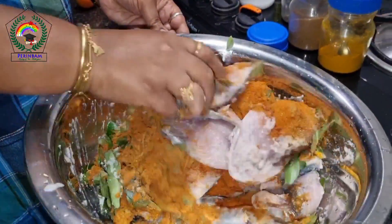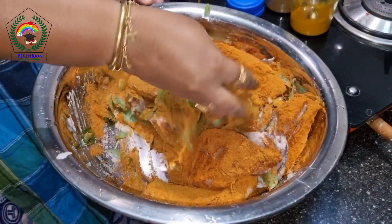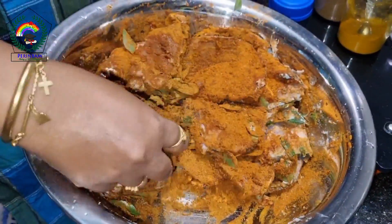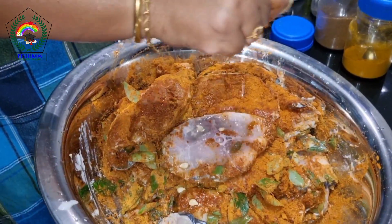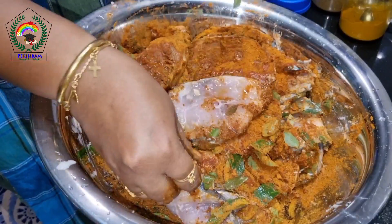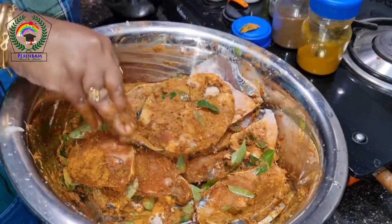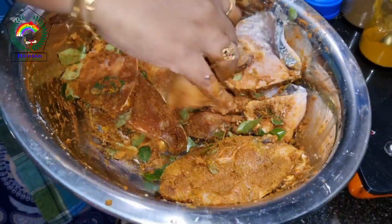We have to take each piece and apply this masala. If we need a little moisture, we can squeeze a lemon. We should be very careful that the seeds don't fall inside. Let it marinate for half an hour.